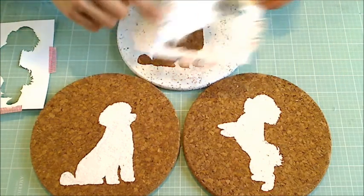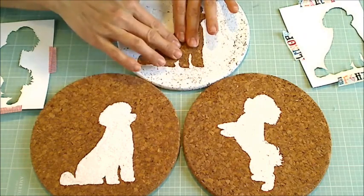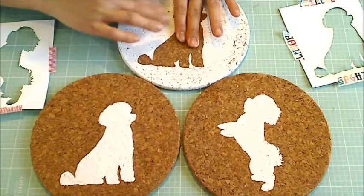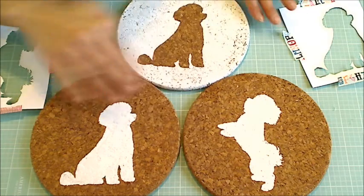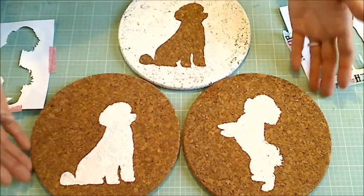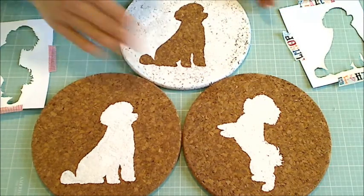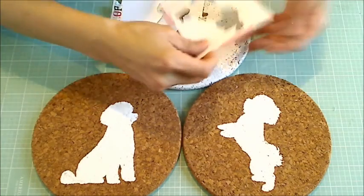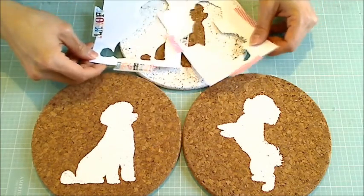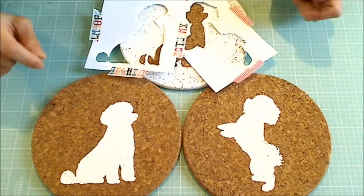For this third trivet, I used the positive image to create a mask, laid that down, and did the stenciling around it. So it's the reverse of the other two trivets where I used the negative image and stenciled in. I think I do like this version more — I might cover this all in white and do a combo where Biscuit and Bandito are sitting together like they are on my avatar.